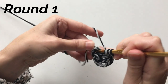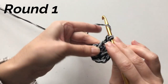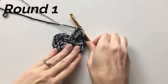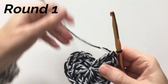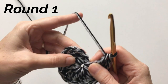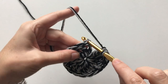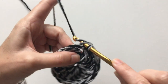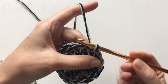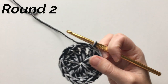Just keep going around and do that a total of 15 times. Here's how it looks once you have your 15 treble crochets. We're going to slip stitch to join in the top of the chain four — that top chain right there. Slip stitch, pull through, and pull through, keeping it tight.